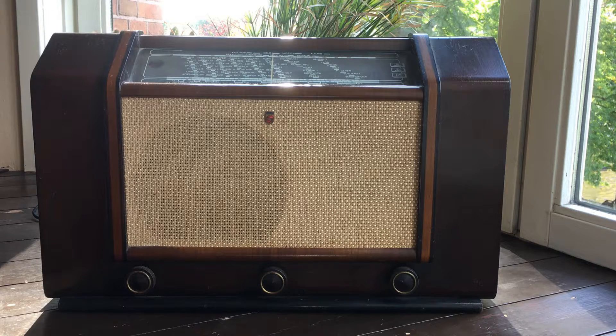Hi everybody, this is Yarno PR3DMI. In front of you is a radio I restored and got working again — a Philips model number 789A from Alfa. It was made in 1940-1941, not sure which date, so it's almost 80 years old.